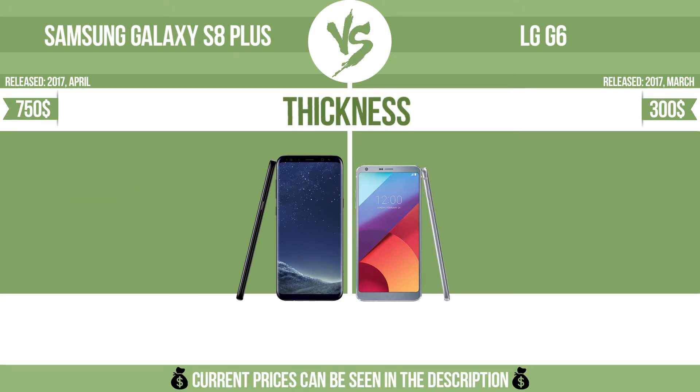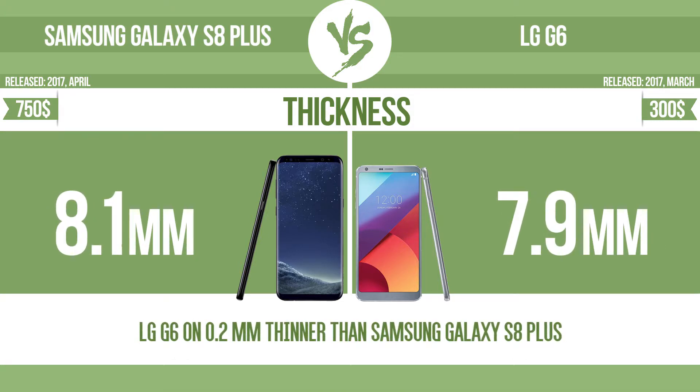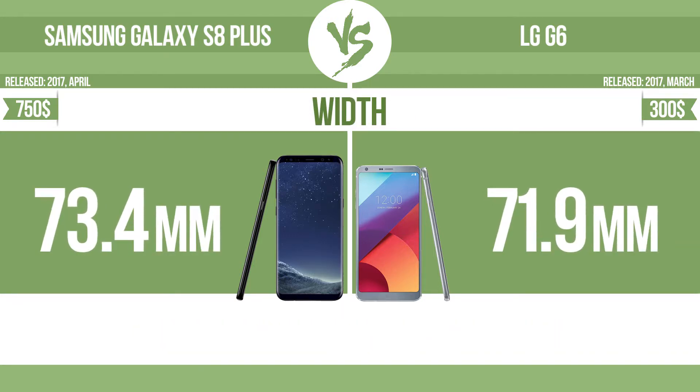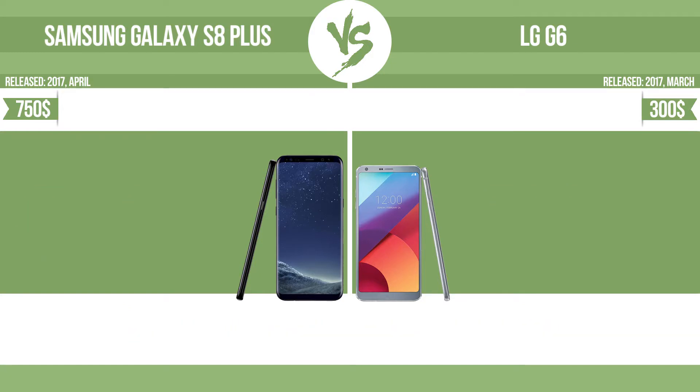Weight. Height. Thickness. Width. Height.